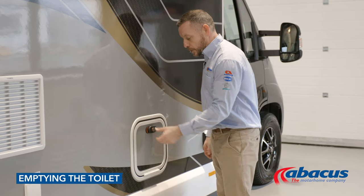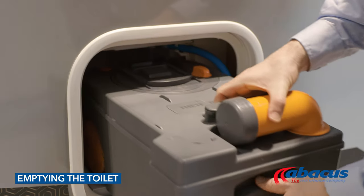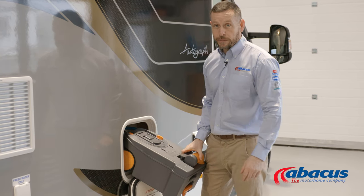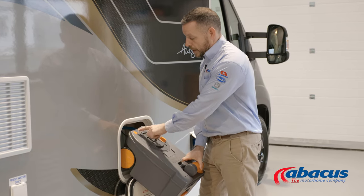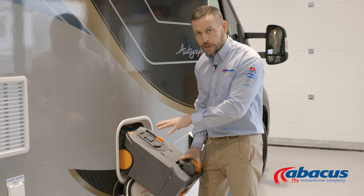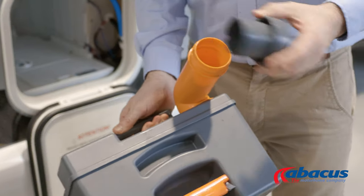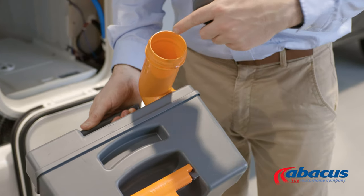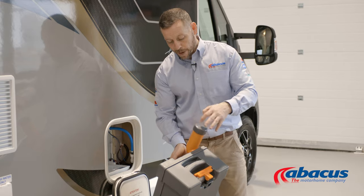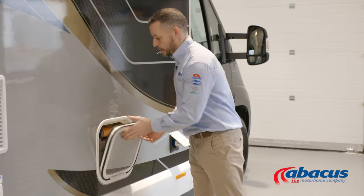To empty the toilet on this model, open the door and lift the handle to remove and slide the box out. If you've left it open on the inside, you will not get the box out. Once you've done that, press the orange button down to release any trapped air or pressure that might have built up inside the box. You can then take the spout around, take the cover off, and tip out the contents. Once done, place a blue tablet back down the neck, add a couple of jugs of water, replace the cap, close it, and return the box inside.